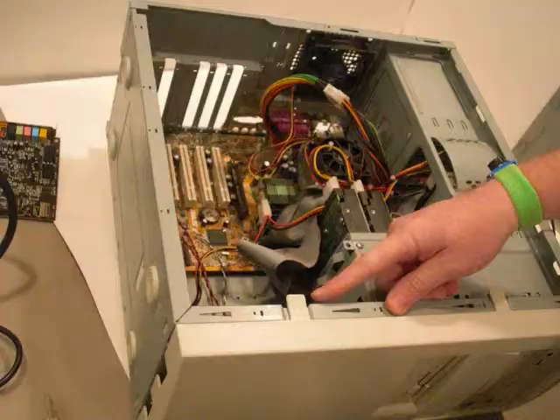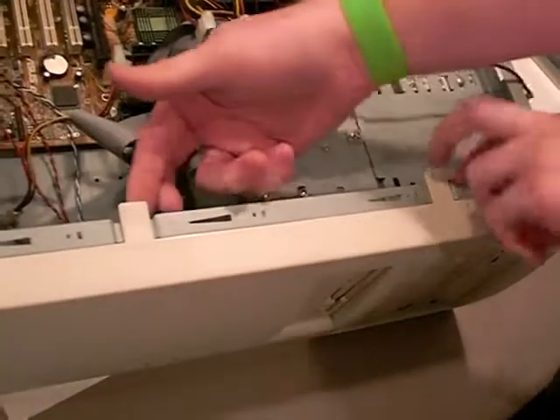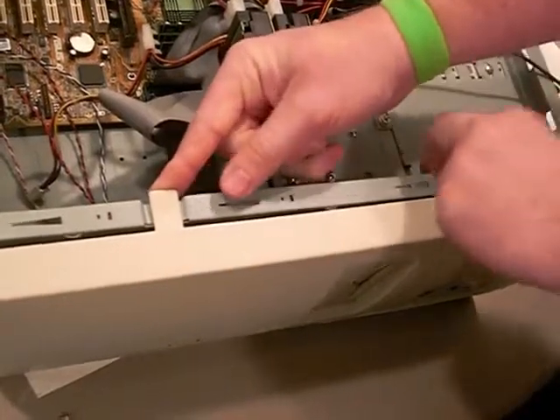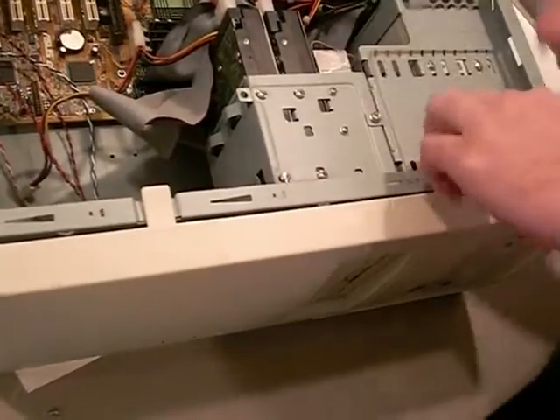Next, you'll notice in this picture that this case has two clips on each side of the computer that are holding the front bezel. These must be pushed up and away from the case on each side before it can be removed.